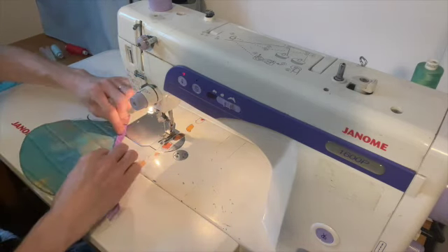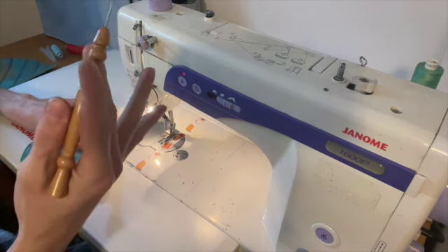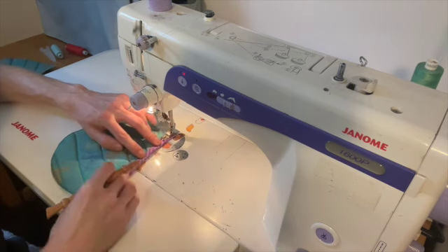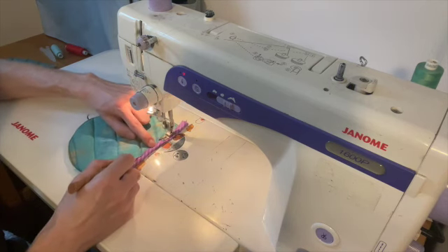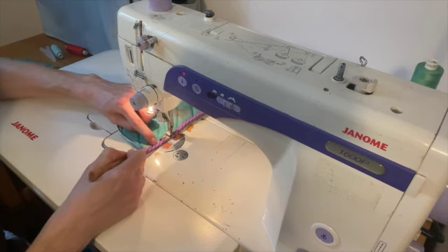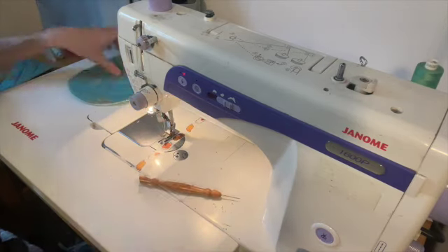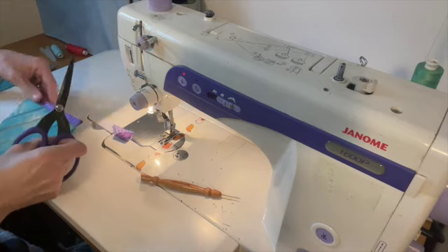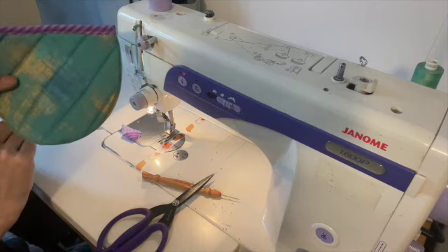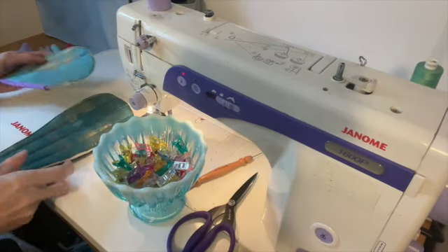Flip that binding to the front, using a stiletto to hold it in place, and top stitch that edge. Trim the edges down so that you have a nice neat finish, and that is how you bind that top edge. We are going to bind the whole of the outside of the slipper in the same way, but I will show you that when we get there.